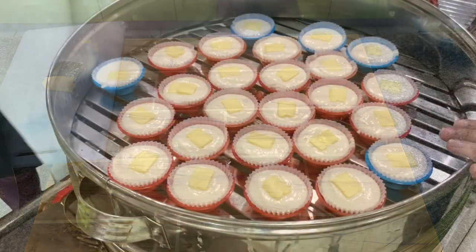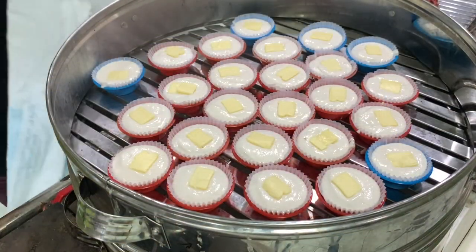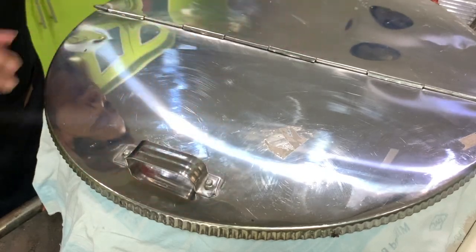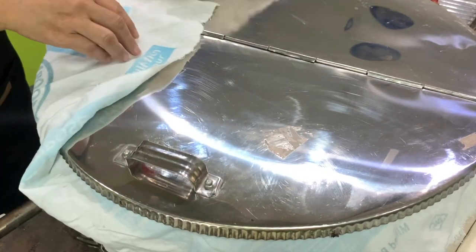Let's put this in the steamer. Then cover the top with a cloth so that the steam will not fall on the food. Let's steam this for about 8 to 10 minutes, then I'll check.